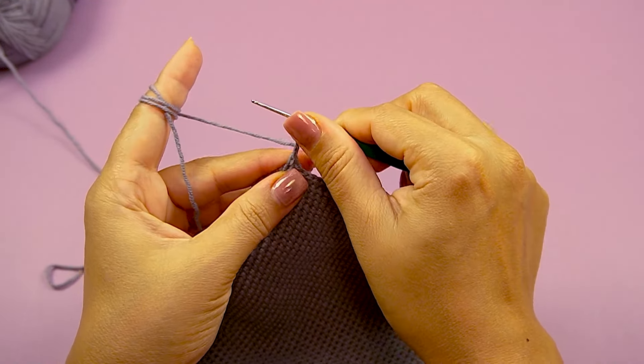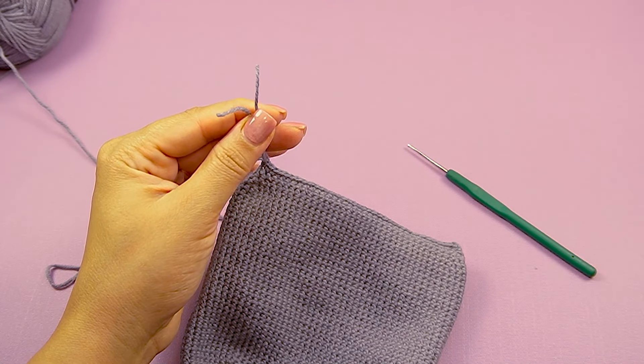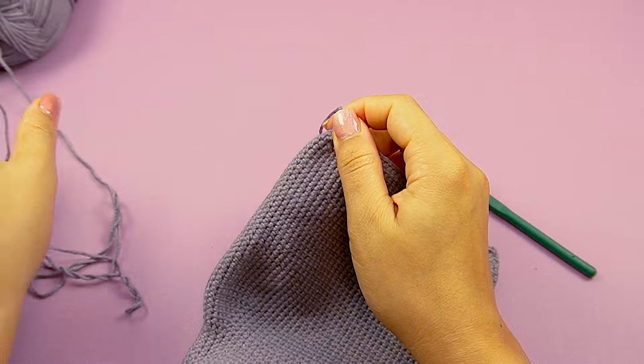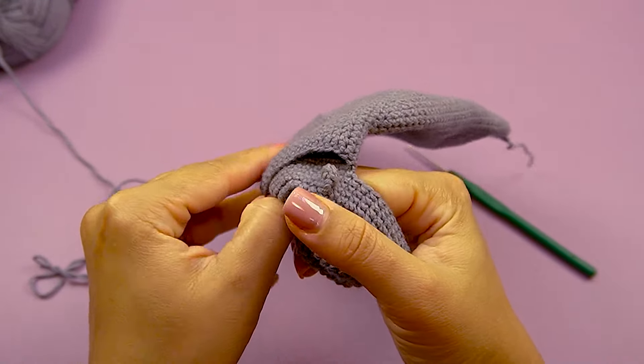Then cut this yarn and turn back the work to the right side.